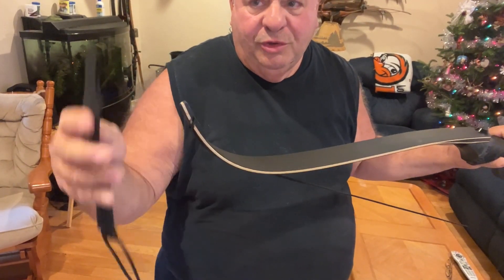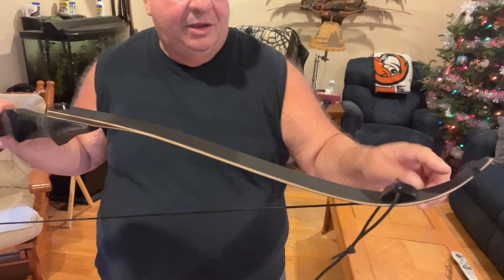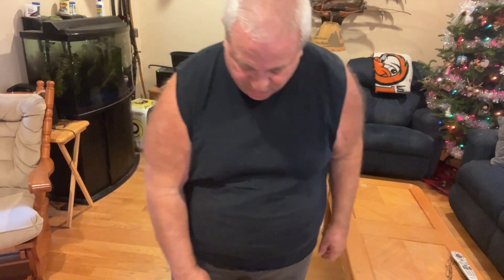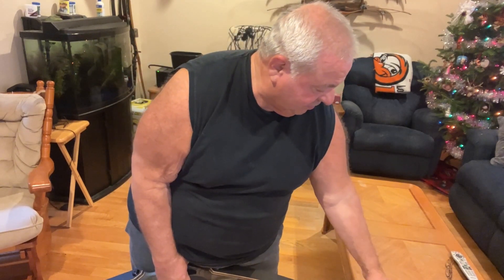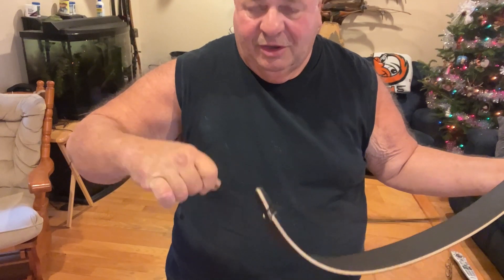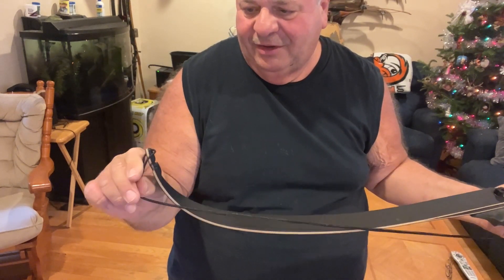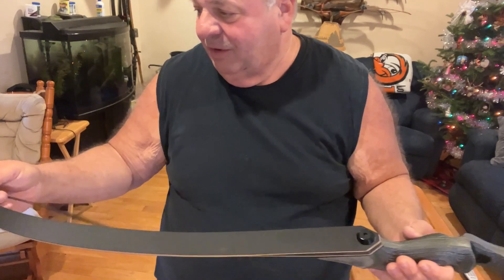I'm going to use the bow stringer I prefer — the boot-and-rubber-block type. The boot goes over the end tip and the rubber block goes close to the top. With both feet in and a slight lift, I can string it stress-free. The original string measured six and a quarter after stringing, so I slid it down the limb, took the bottom off, and twisted it up to shorten it. These bows like about an eight-inch brace height. Let's take this string off.